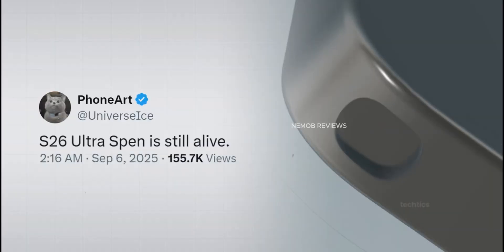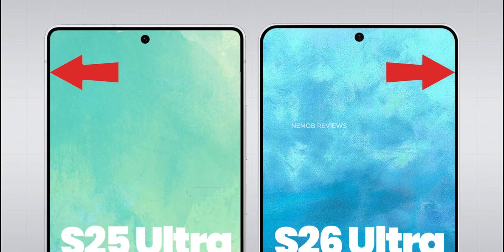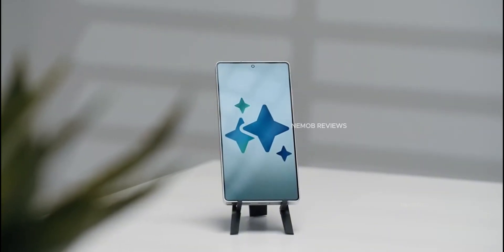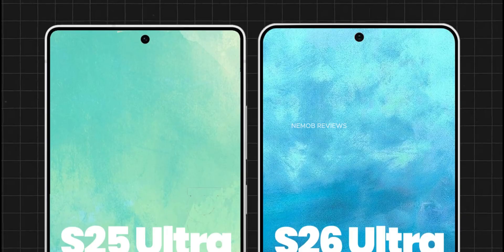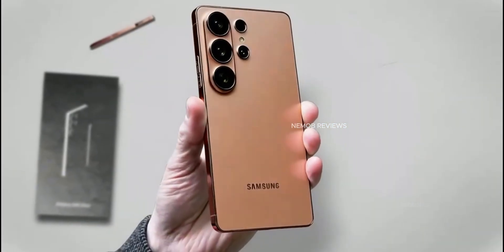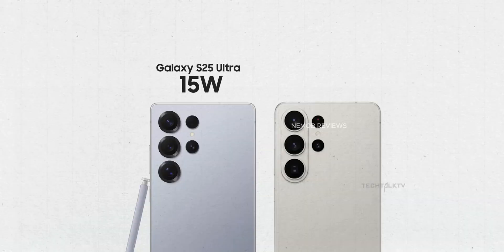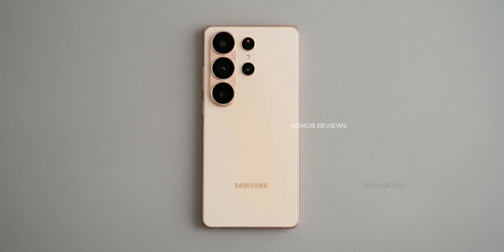Another big change: built-in magnets. The S26 Ultra now has Qi2 support built right in, so you won't need a special case anymore. Despite the magnets, the phone is one gram lighter than last year and only 7.9 millimeters thick, making it one of the lightest ultra flagships around. For comparison, the iPhone 17 Pro Max weighs 231 grams.